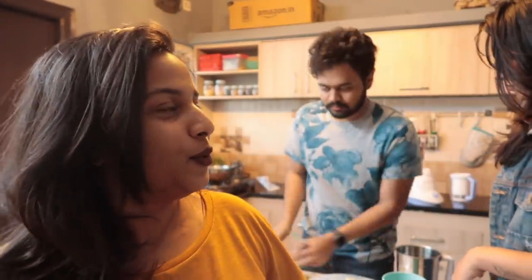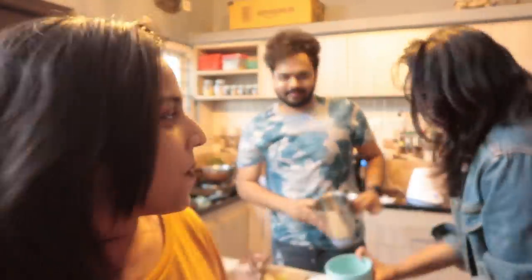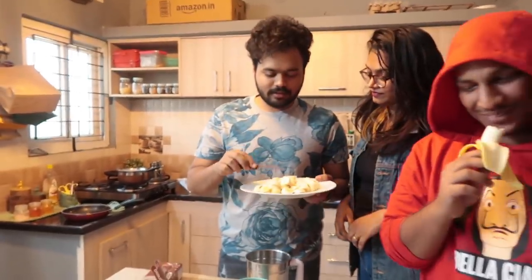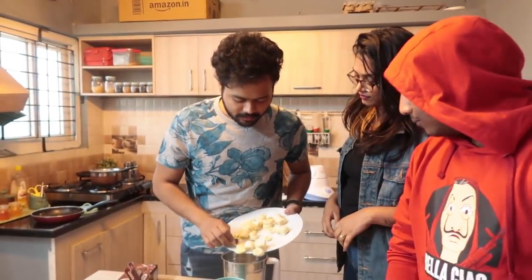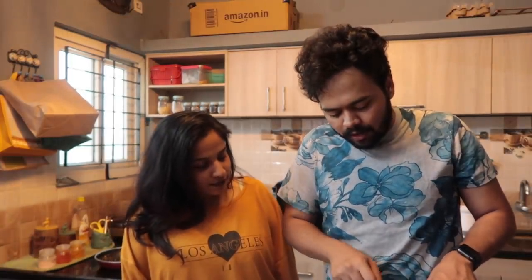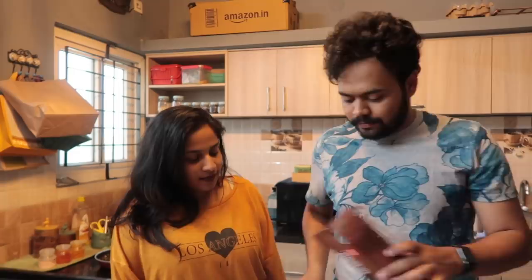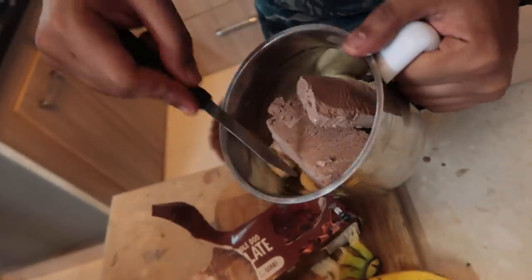Then we will add the bananas. Now we will mix it. We will add sugar. Now we will add the bananas in the juicer. So first we are taking these bananas — these are the first 4 bananas. Total is 4 bananas and 1 liter of milk with almost 200 grams of chocolate ice cream. I am just going to mix it and let's see how it is going to be.